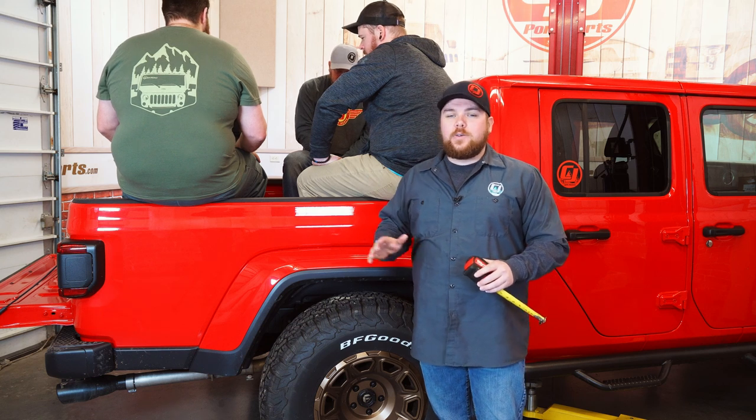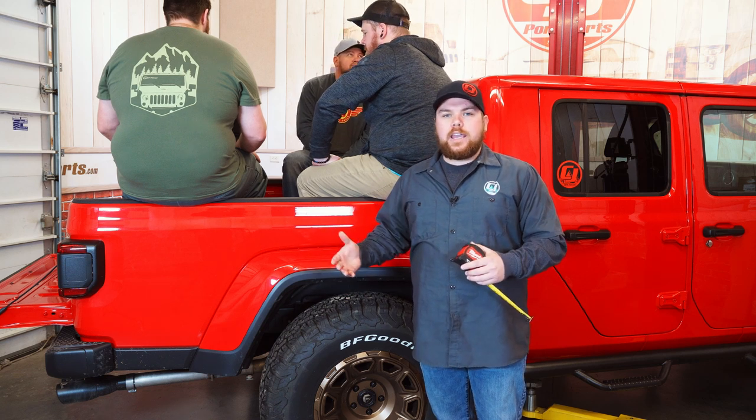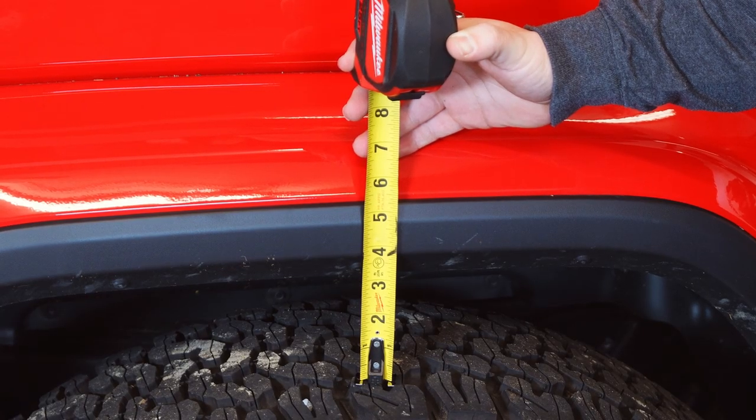The first thing I wanted to do while I have all these guys in here is show you how much it squats. I'm going to start at this rivet and measure right down to our tire, and just to this line we've got three and three-quarter inches.